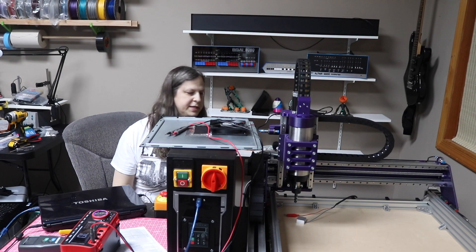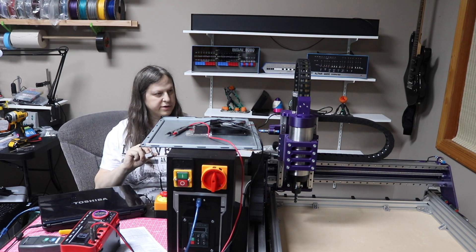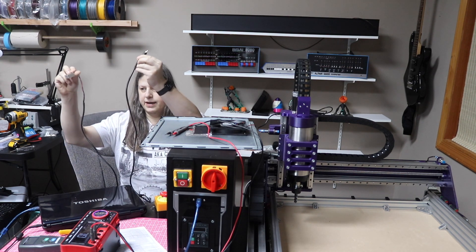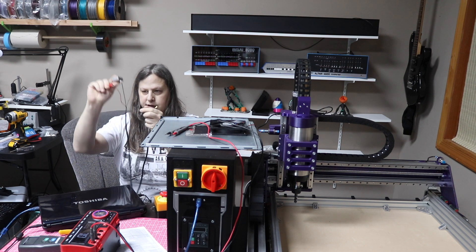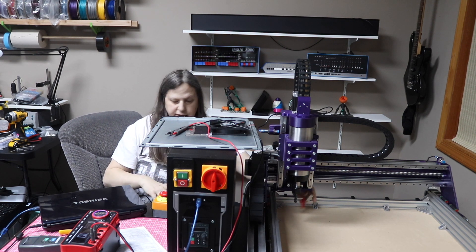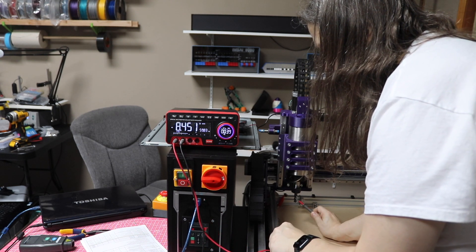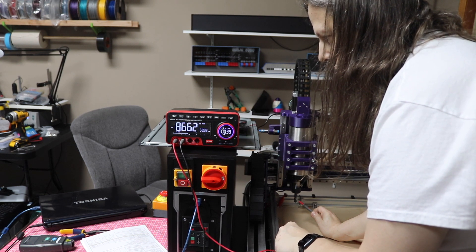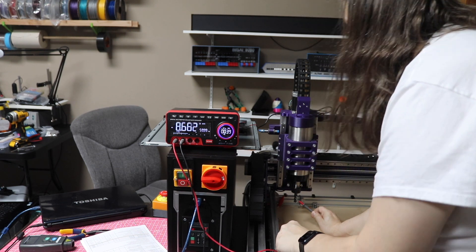A couple of quick updates. On the probe, it was being falsely triggered so it wouldn't actually go down. I ended up using a shielded audio cable for the probe connection and it's working really well now. However, I did something dumb — if I touch one probe to the spindle and one to the rail, it reads 8.6 volts. It actually went up to 35 volts at one point and I felt a little shock, which is how I found out.